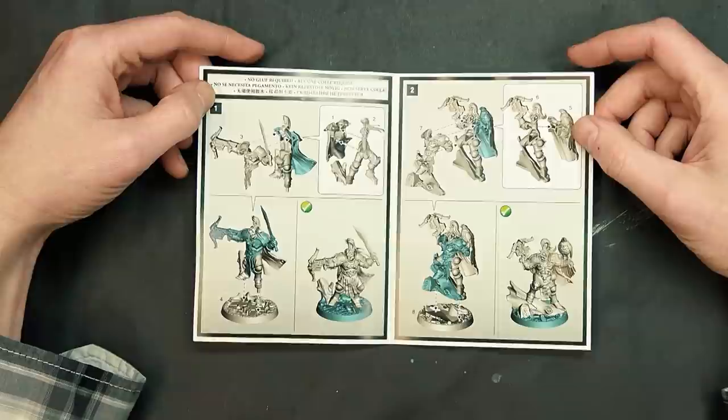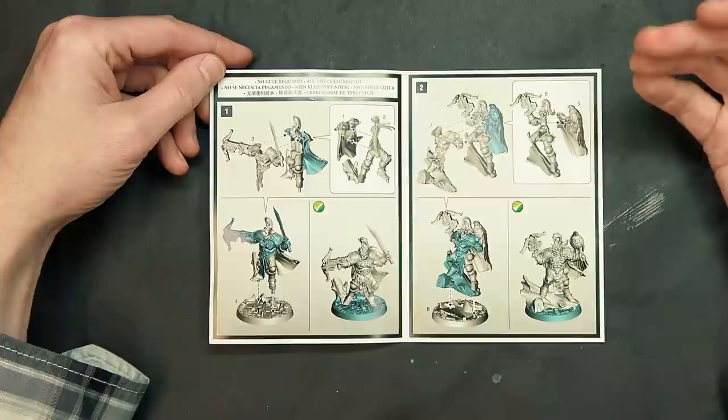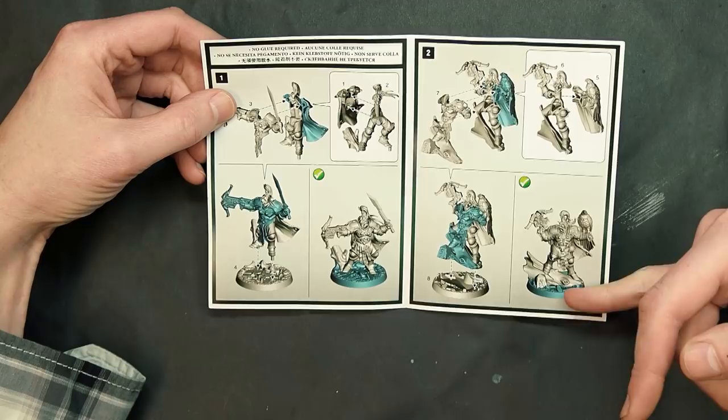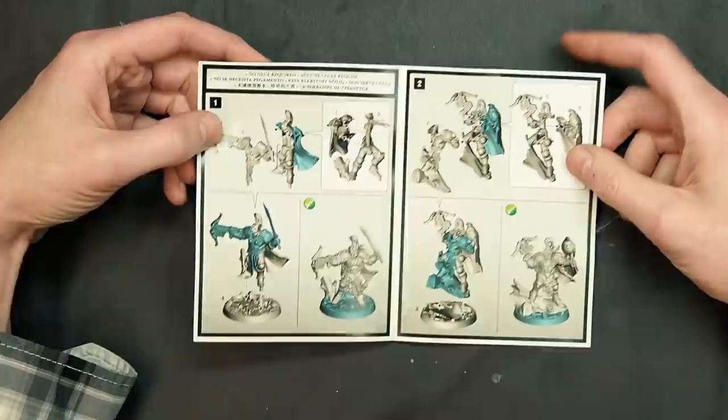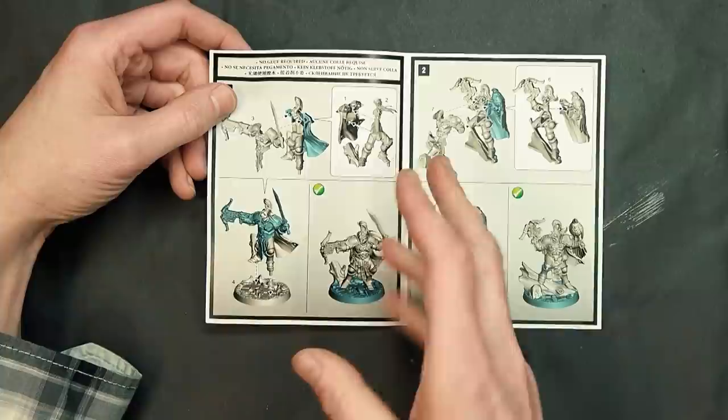These guys are all the multi-slice kind of easy-to-build kits — they say no glue required. I'm sure they are very snug to put together, but if you want to get these guys painted up and on the tabletop, you're probably going to want to glue them down. The bases are separate, which I like right off the bat because then you can paint the bases separately. I personally don't like painting the little leaves and stuff that come on these.